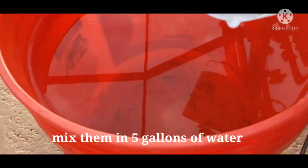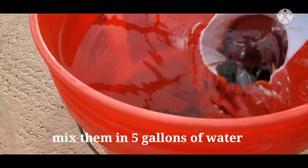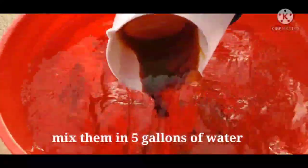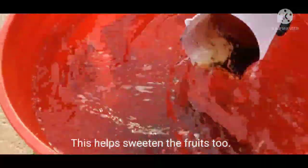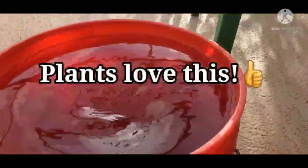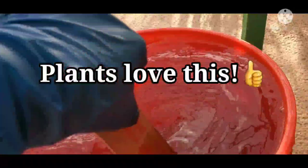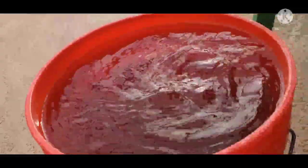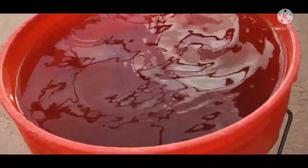So we just mix it in. Actually, you can add more molasses if you want. Just mix the fish emulsion. The plants really love this. Once it looks like this, you can already water your plants with it — that's all there is to it.